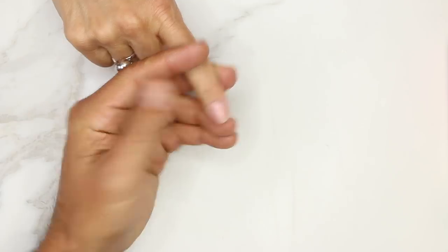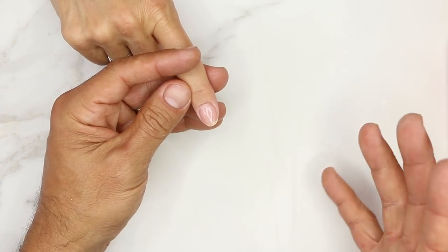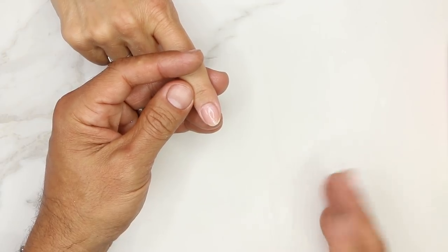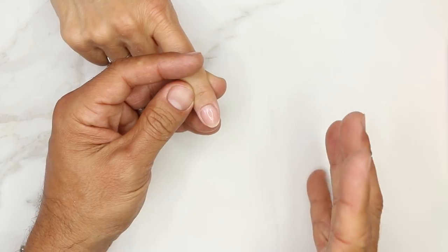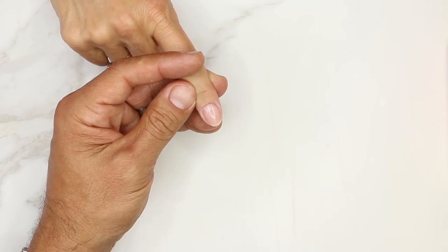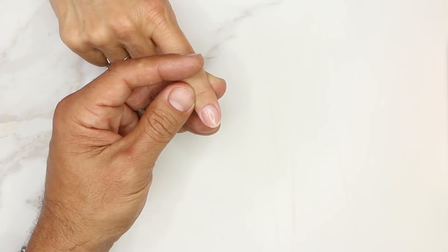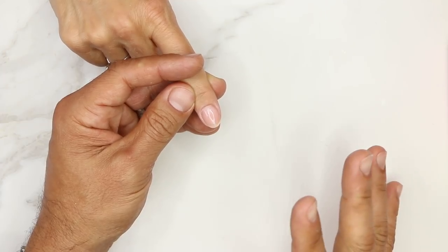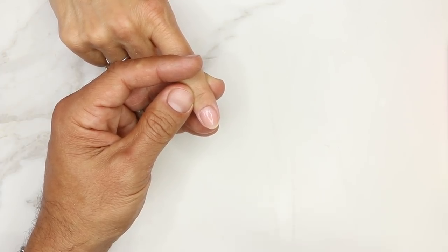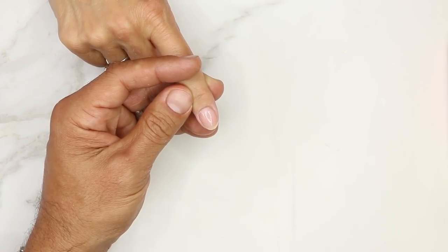We're now ready for application. If it's taking you longer than five minutes, assess what you're spending too much time on. Are you spending too much time pushing the cuticles back, or being too thorough in your preparation? It really is a matter of understanding how to feather away the shine as fast as you can without creating heat or damage. If you have the right tools, you're going to be able to do it not just fast, but effectively.